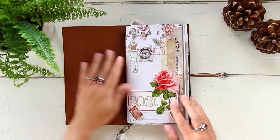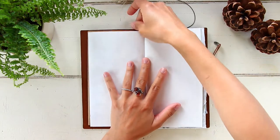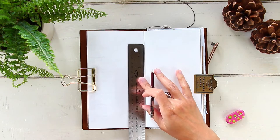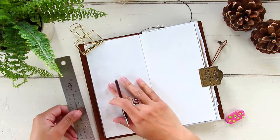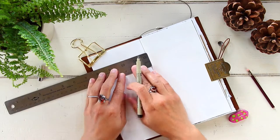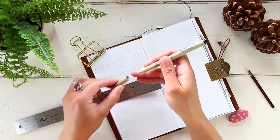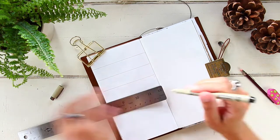Happy Thursday everyone! Can you believe we're already approaching not only the end of this week but also the end of the month? Welcome back to my channel, or welcome if you're new here. If you're new, I hope you consider subscribing — I make videos all related to travelers notebooks, including planning, journaling, stationery, and all the fun stuff.